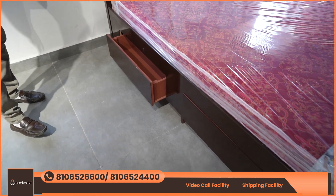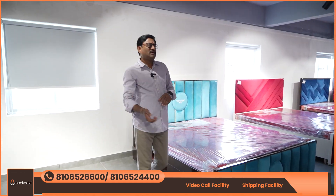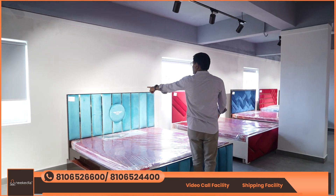King size is 6x6 and 6x7. We also have queen size at 4x6 and 3x6. We have different accessories available with storage.